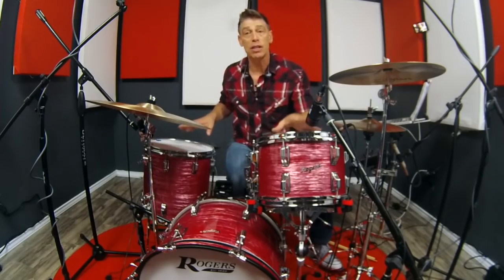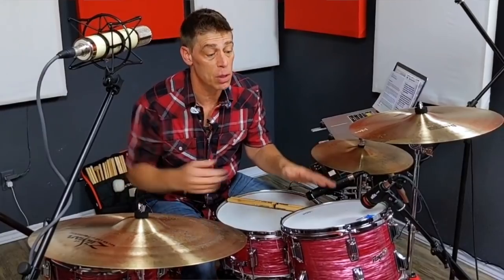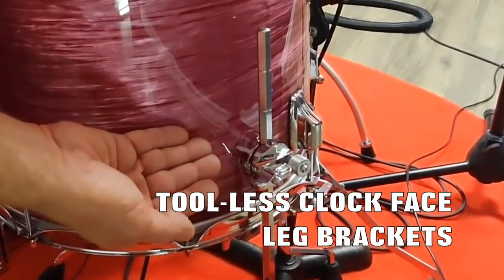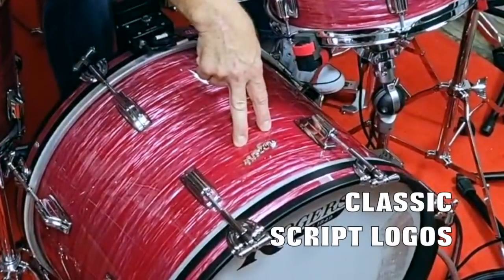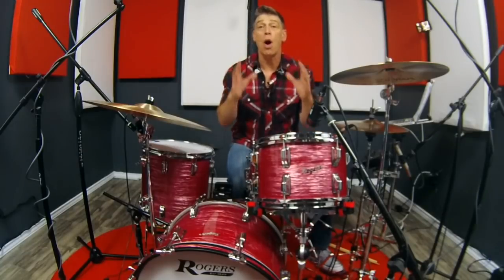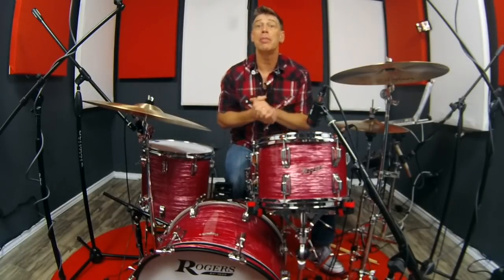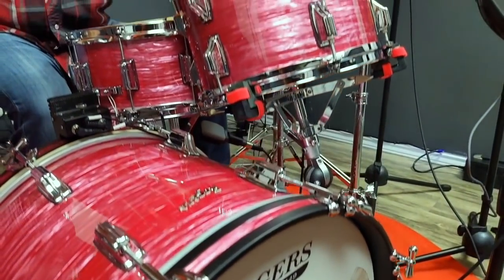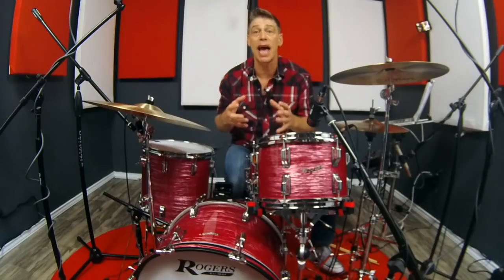It is that same spirit they have brought to this Rogers Covington kit, because now not only do you have all the accoutrements of beauty such as the beaver tail lugs, the clock face floor tom brackets, the bow tie tension rods on the bass drum, and these awesome script logos — but they've also put all this love into their proprietary shell design. They take two-millimeter plies of plywood and heat bend them — not steam bend, heat bend — in proprietary molds.